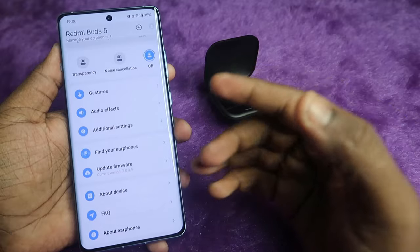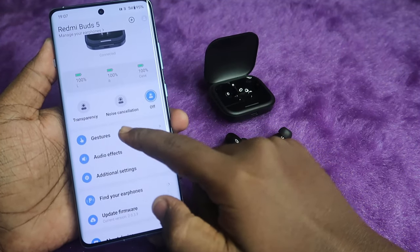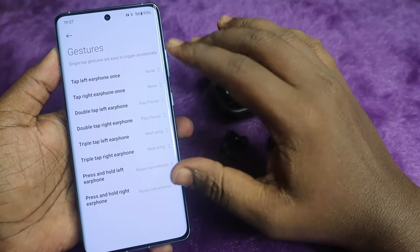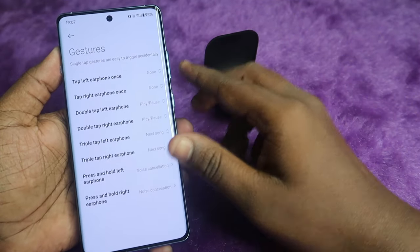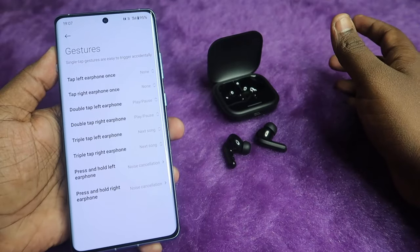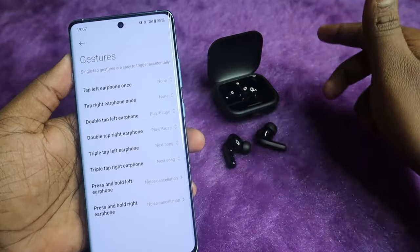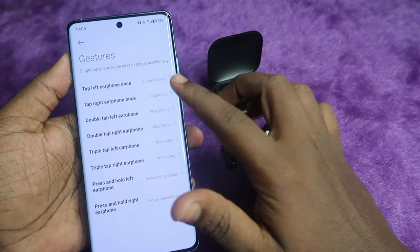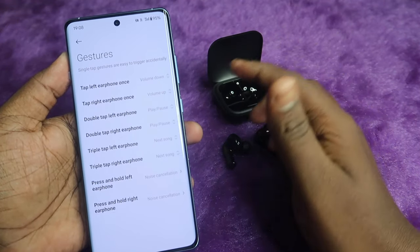In the Xiaomi Earphones app, click on Gestures to customize all touch functions. The Redmi Buds 5 supports single tap, double tap, triple tap, and press-and-hold — four different functions including volume control. For volume control, set single tap on the right and left earbuds for volume up and down. By default, double tap is set to play/pause.